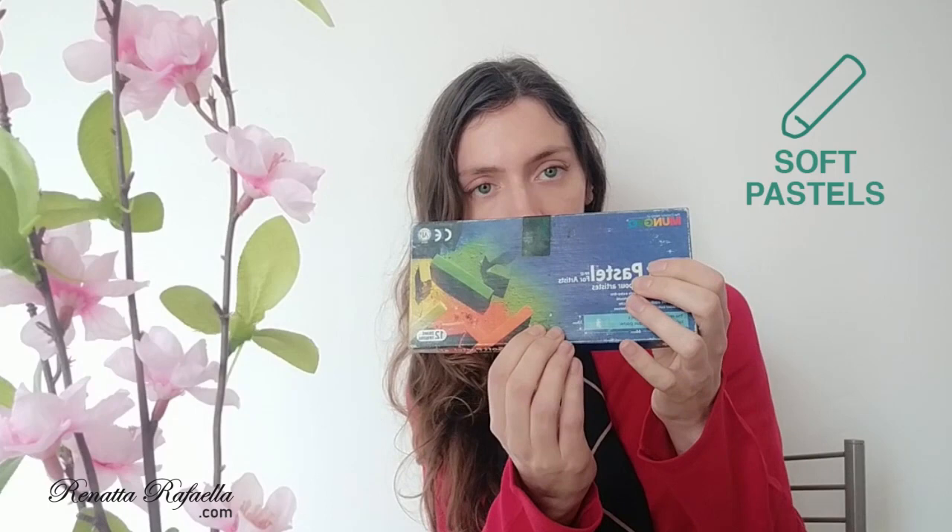This Mungyo soft pastel for artists and this Conté à Paris 10 soft pastels. This set of Mungyo has 12 colors. I know that they also sell other sets with 24, 36, and 48 colors, as well as sets with half the size of the sticks in 24, 32, 48, and 64 colors.